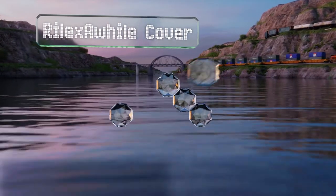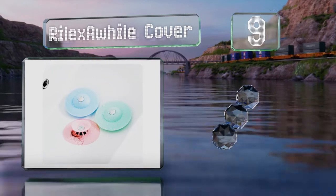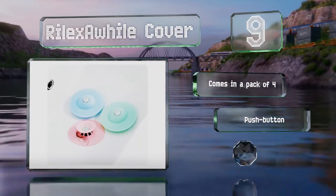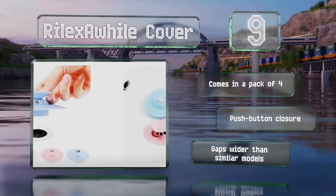At number 9, the Rylex A-Wile cover is a two-in-one choice that acts as a strainer to catch hair and a plug to hold water. It's crafted from a food-grade silicone that's safe for use with children and fits openings between 1.3 and 2.5 inches wide. This one comes in a pack of four with a push-button closure, but the gaps are wider than in similar models.